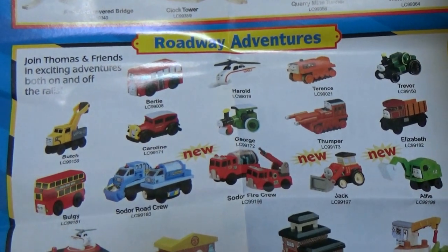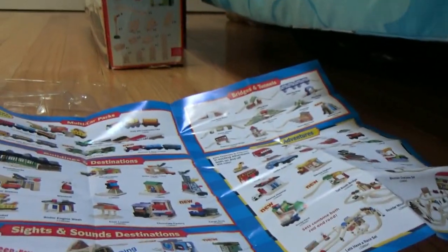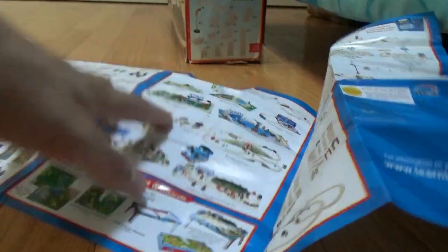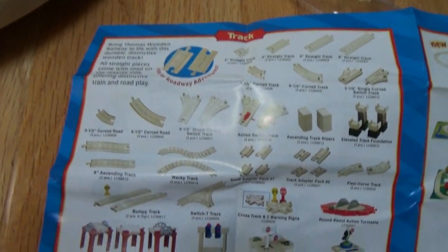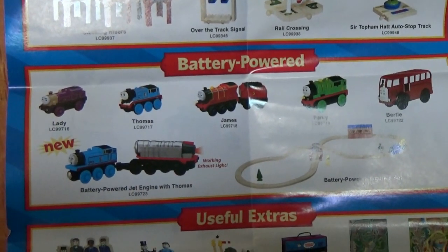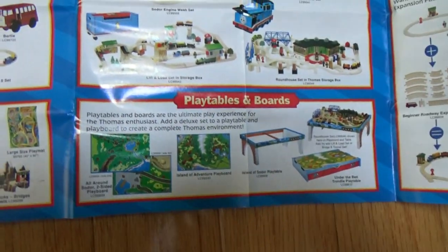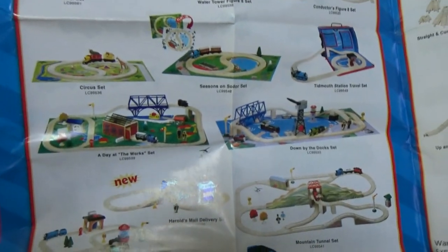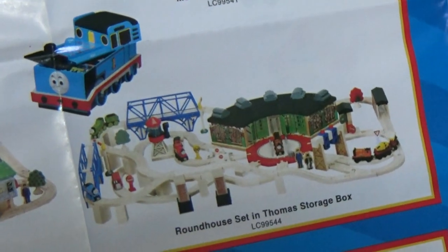Now here are some of our roadway friends. Some track accessory packs, some battery-powered friends, and some other things that you may need. A whole bunch of other stuff, some of which is really neat to look at, such as the sets like Down by the Dock, Day at the Work set, which is always a great one to have. I would love the roundhouse and the Lift and Load set as well.